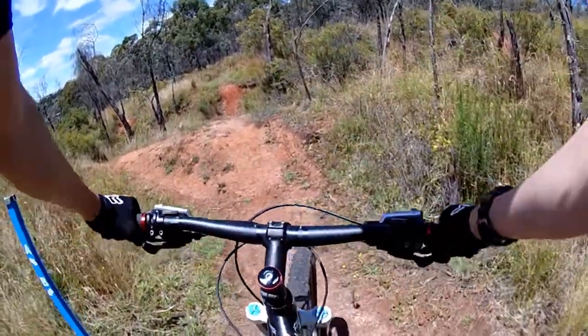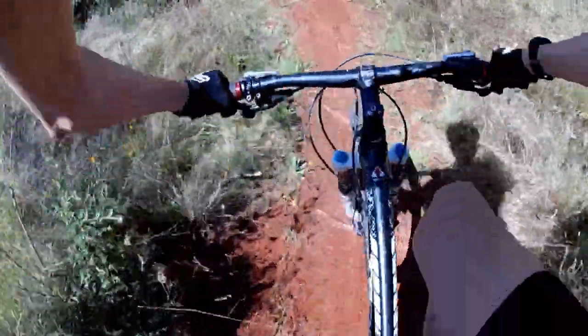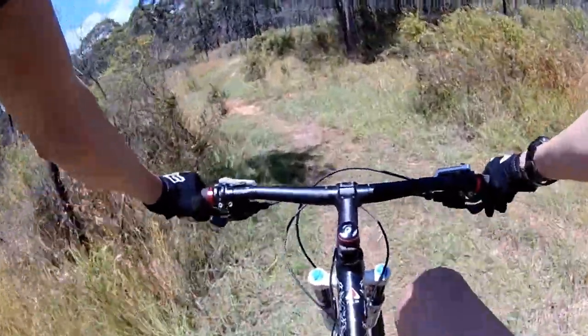Now for the B line approach, which is a lot more consistent. That was a lot of fun.